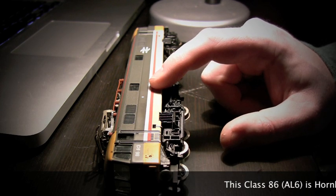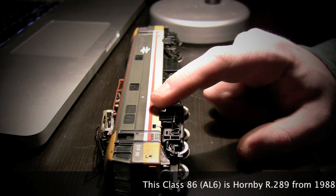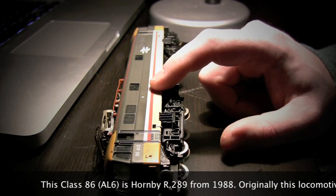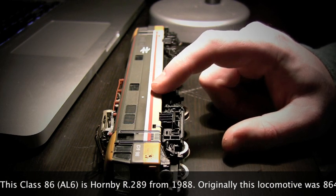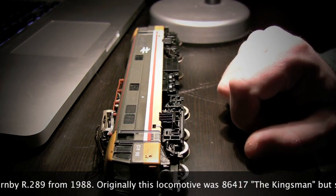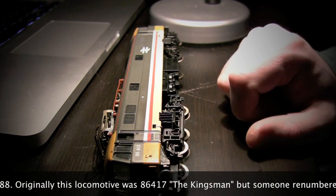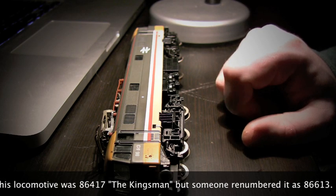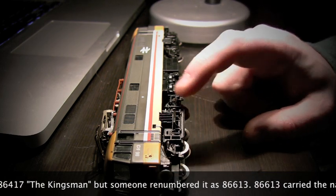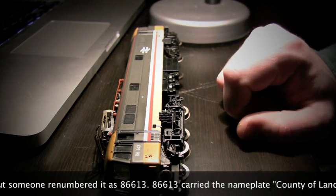However, they had the wrong nameplate on the side of the locomotive. They had used the water slide transfer and had put the North Star. The North Star is actually the name of a Class 47 — 47613. So it looks like someone either didn't know that this was a Class 86, or they just did a search for 613 and found the North Star and were confused.